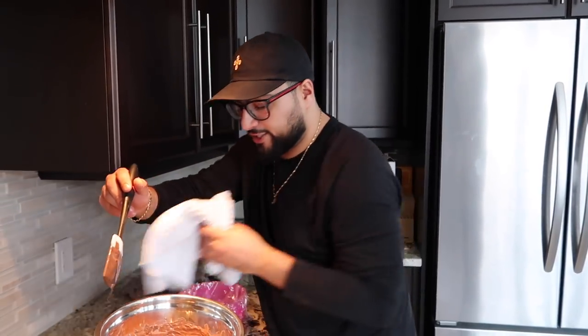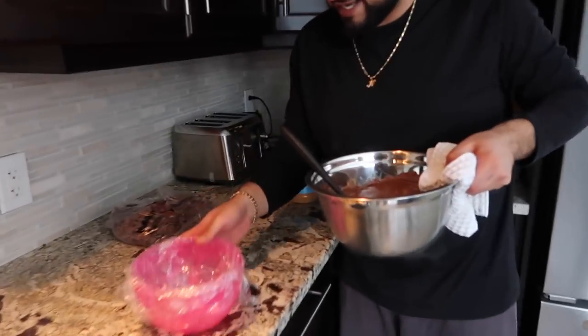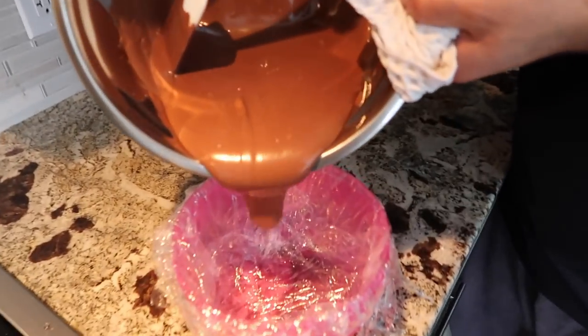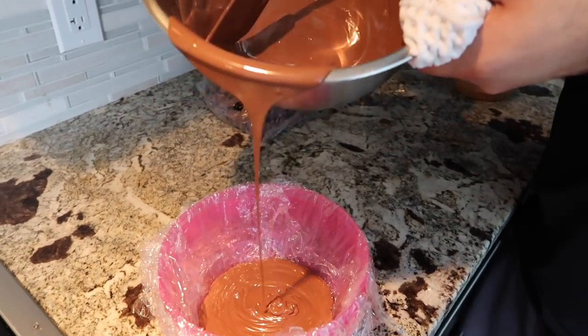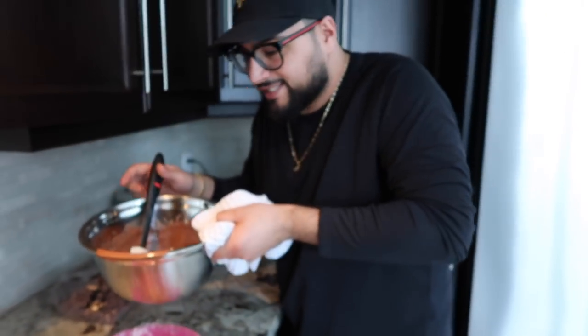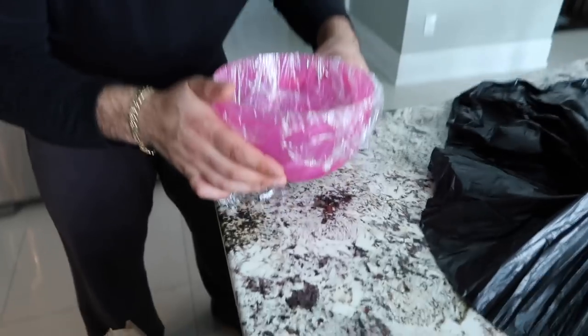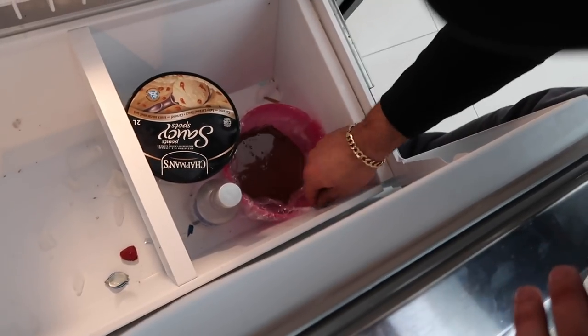The chocolate is now melted, so we are ready to start creating a base for both of these. We want to grab your towel, grab this big bowl, bring it over. We want to pour a nice base layer of chocolate into this guy — like I'm a Cadbury commercial. There's our base layer. We want to do that little shake and bake technique to even it all out, and now this guy can go straight into the freezer.